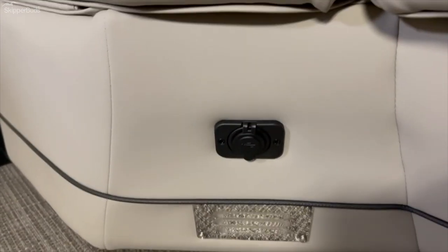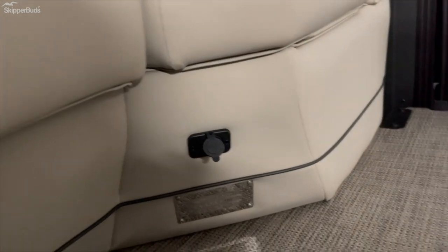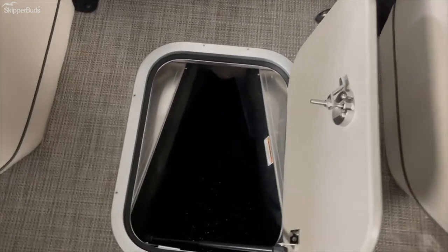More dual USBs on both sides of the front quad loungers. Opening this up — another industry first — this is anchor storage built into the front, taking advantage of that center toon, just like the ski tow storage.